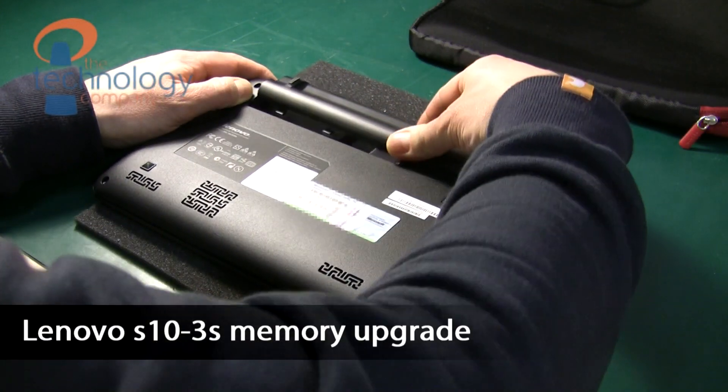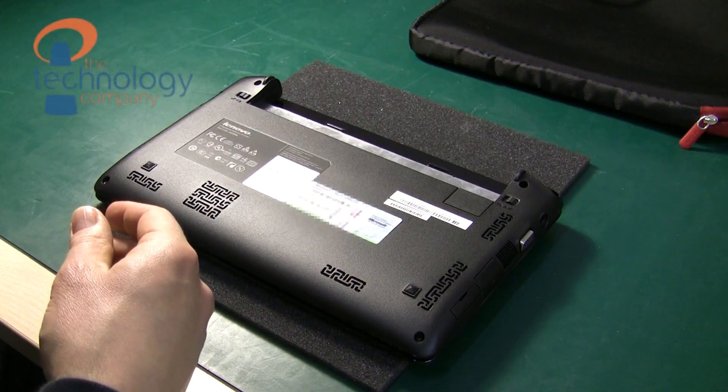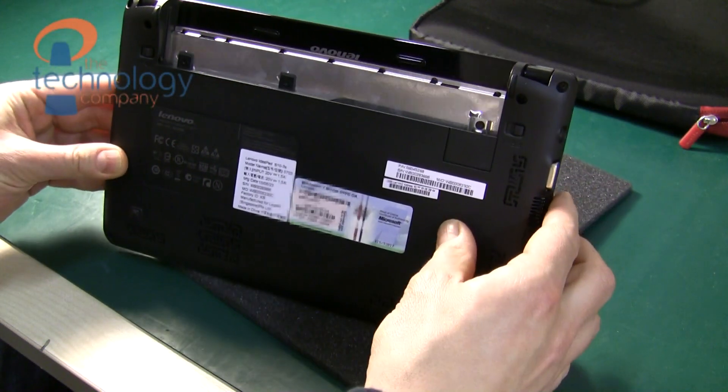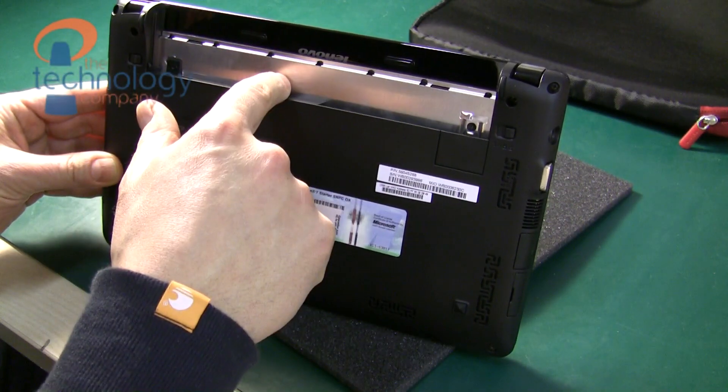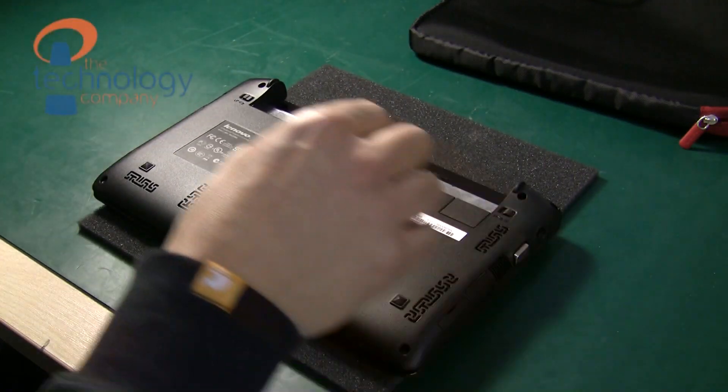First we need to release the battery and then we need to release the three screws that are holding the keyboard in, which sit underneath the battery. I'll be pointing to those here: 1, 2, and 3. These are very short stubby screws so make sure you don't lose them.